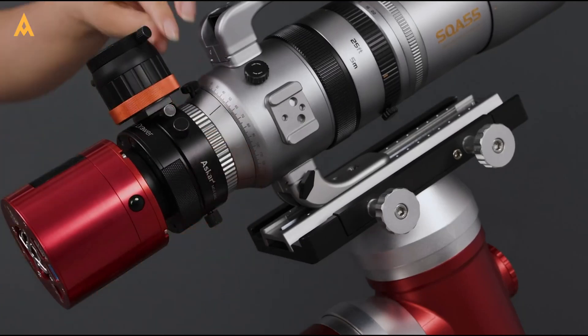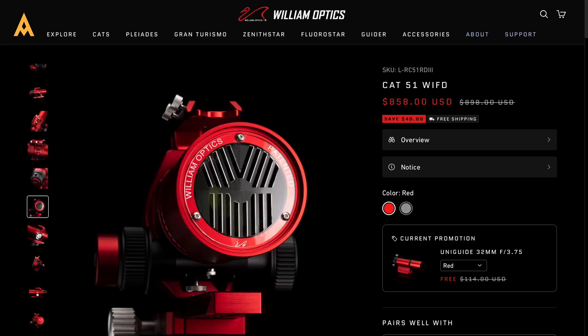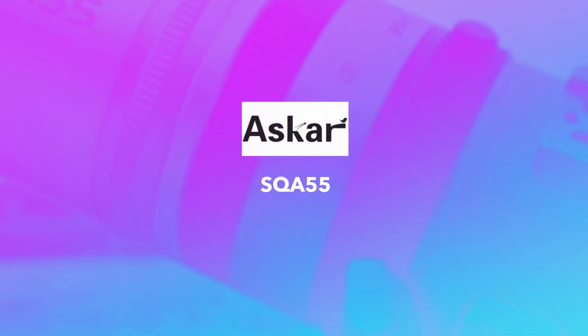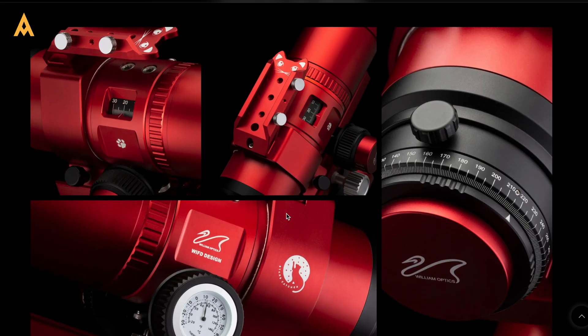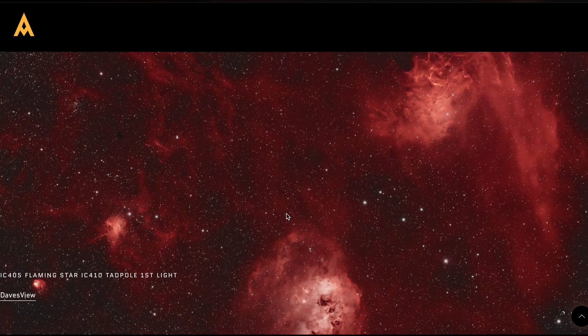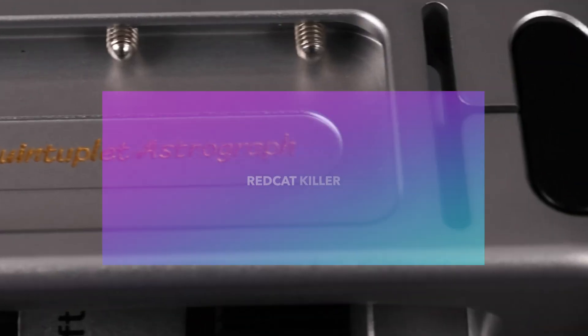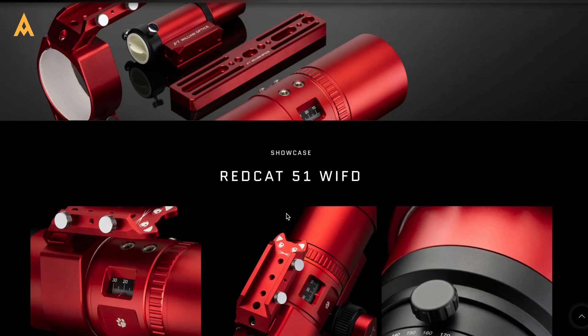When it comes to small refractors for wide-field astrophotography, two icons emerge: the William Optics Red Cat 51 and the Asker SQA 55. Both are extraordinary tools crafted for the art of stargazing. But today at Edisla, we're looking at why the Asker SQA 55 sets a new standard, and why it has earned the title Red Cat Killer from the astrophotography community.